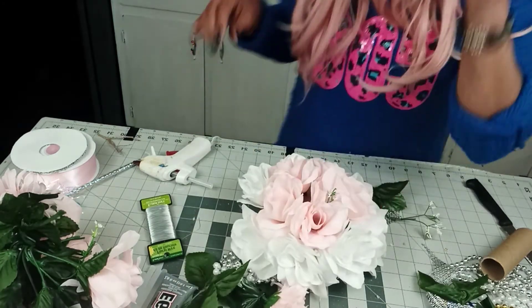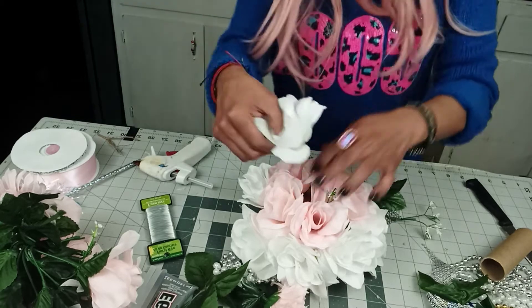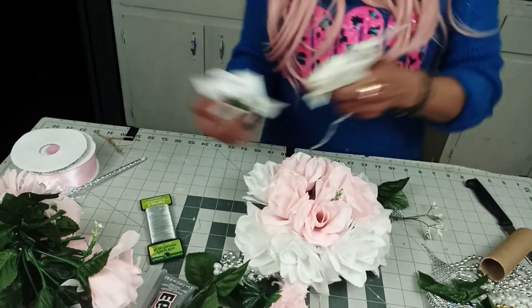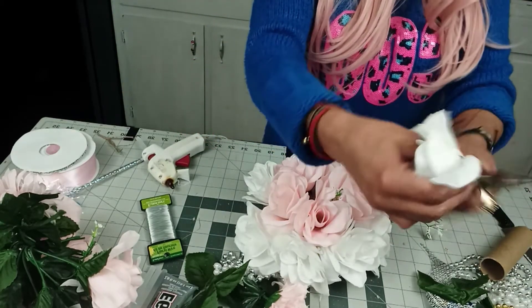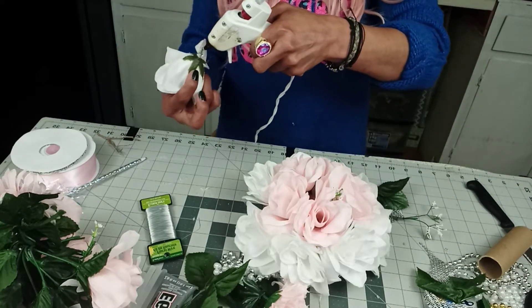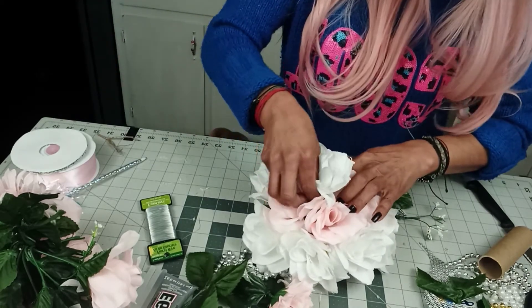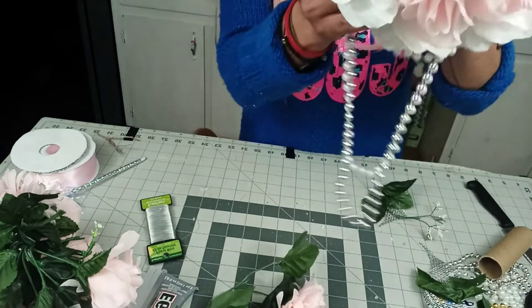Should we put a white rose to see what it would look like? Let's get creative here. Let me cut this because, remember, we're going to be inserting that wrapping paper roll. How about that? Not bad for Dollar Tree!